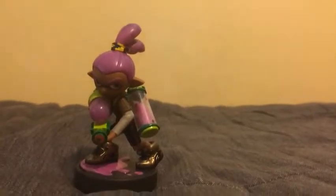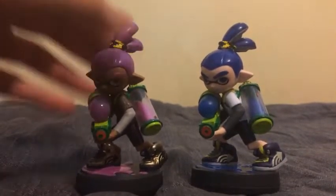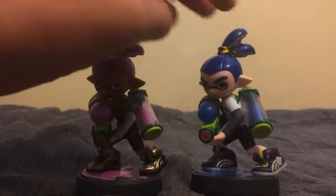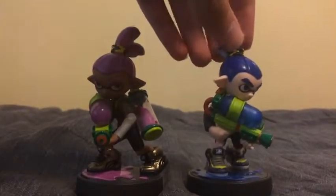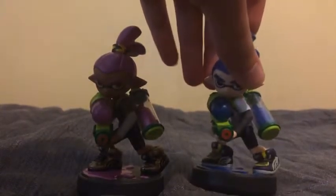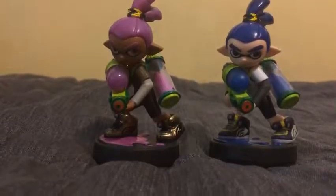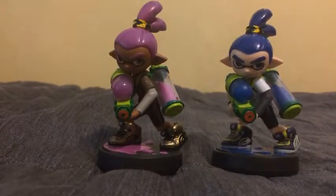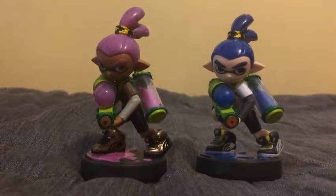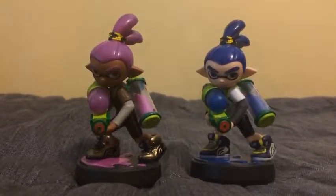On the other side here is the original Inkling Boy. The original Inkling Boy has blue ink on the base, a blue squirt gun, and also on his back some blue ink paint, and his shoes are purple. By the way, the Alternate Colors Inkling Boy has a different skin tone and the original one has a different skin tone too. They both have some different clothing and different colors for squirting ink. So that's the Inkling Boy.